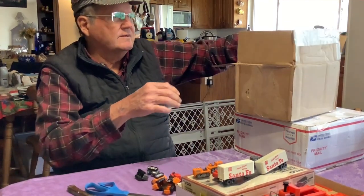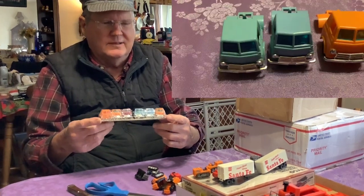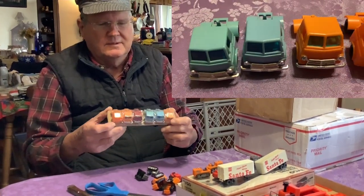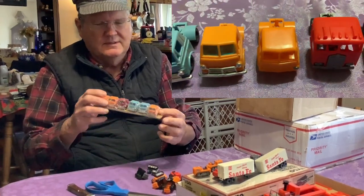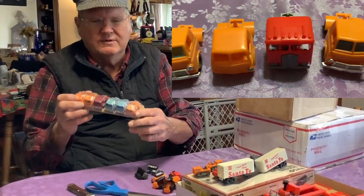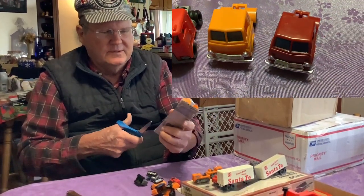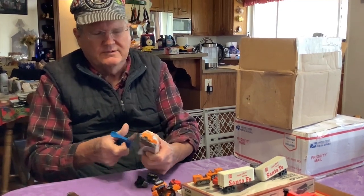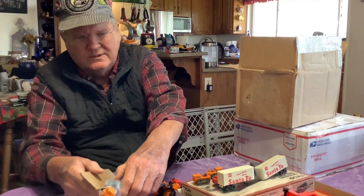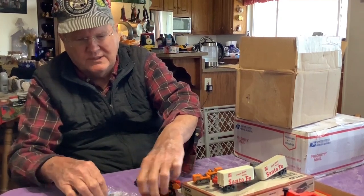What else is in this box? Truck cabs — one, two, three, four, five, six. The last one seems to be missing the rear set of wheels, unless they're loose in there somewhere. And one over here is missing the grill. So between the two of them, we'll have a junkyard truck cab and we'll have a good truck cab.